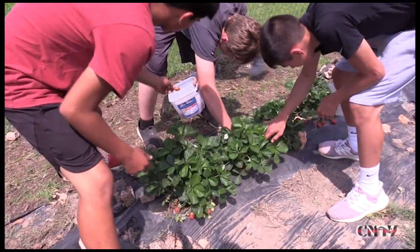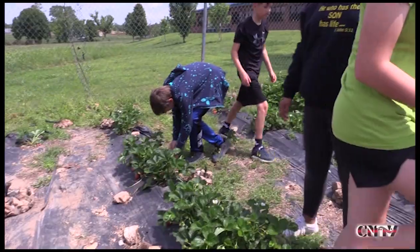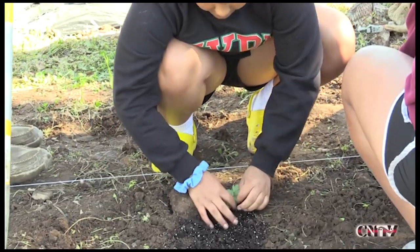Well, we learned about how much water they need, how far apart they need to be planted, what kind of type of strawberry they are, and how much sun they need — most of that stuff.